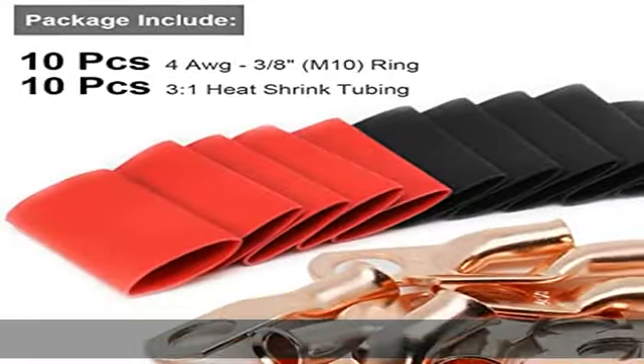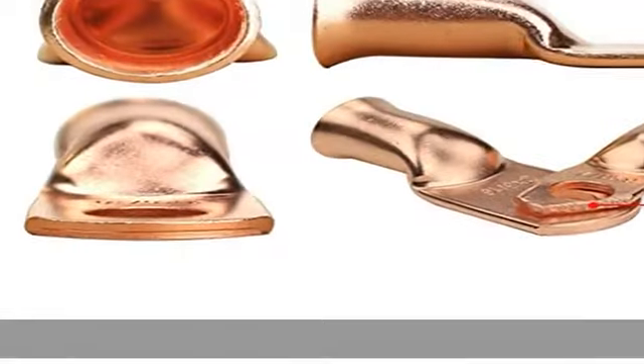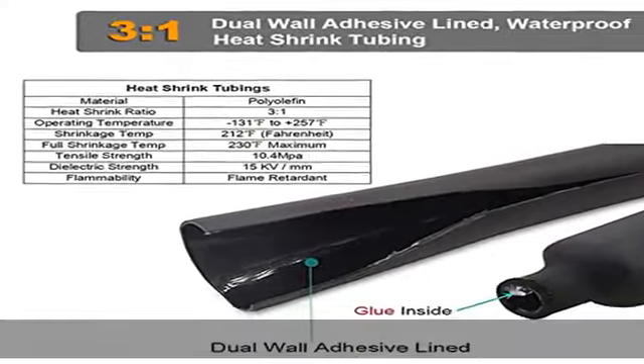How to choose and use it: recommend checking product dimensions to ensure a proper fit. Freedom to choose from a variety of wire sizes, stud sizes, and pack quantities that fit your requirements and applications. Can be crimped or soldered. Audio wire may not be a direct fit. Use with a compatible copper cable.